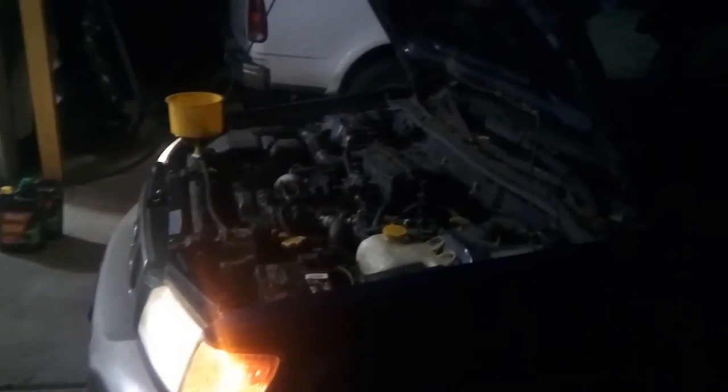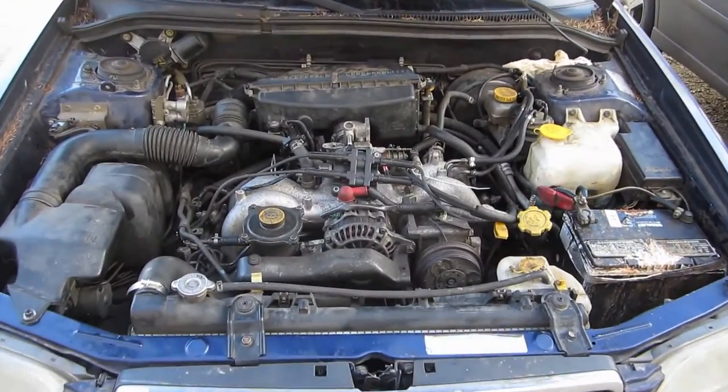Huge thanks to J&A Automotive out in Molina, Oregon. If you're in the Portland, Oregon area and you're looking for a good little shop, you should check them out. They do a great job — I definitely couldn't have finished this project without their help.